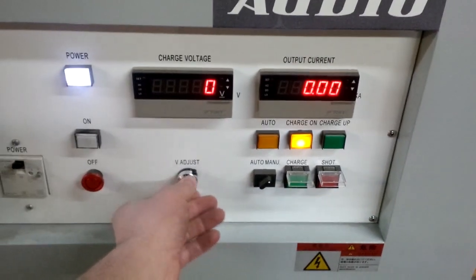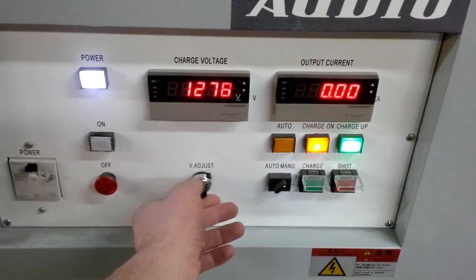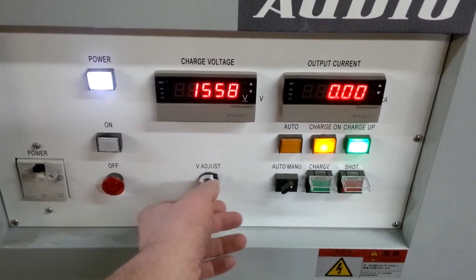Crank our voltage up a bit. This machine can do 2500 volts — we don't quite need that.